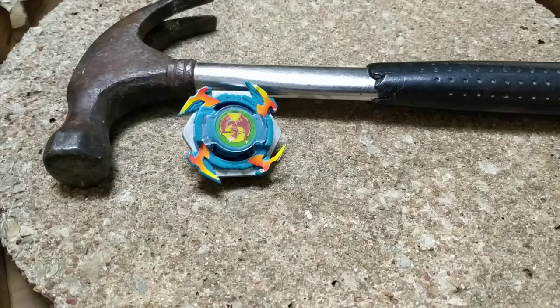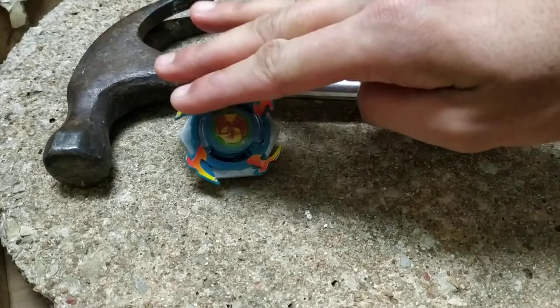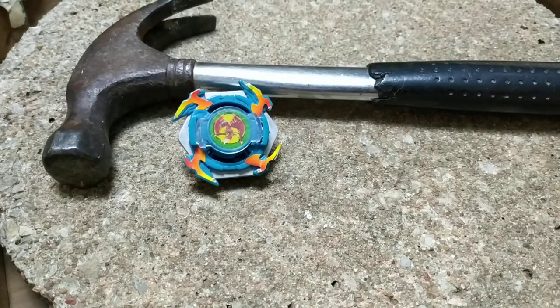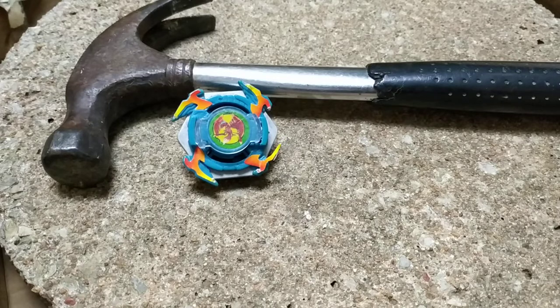And now for this video, as you can see, I have a stone slab, a hammer, and a fake Beyblade, so I'm sure you guys already know where this is going. Just as a background, on Instagram I made a poll asking if you guys would be interested in seeing me destroy fake Beyblades, and pretty much everyone said yes, so I'm going to be doing the first part of that today.